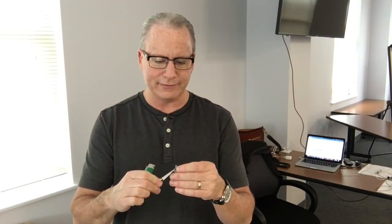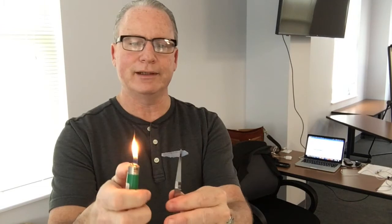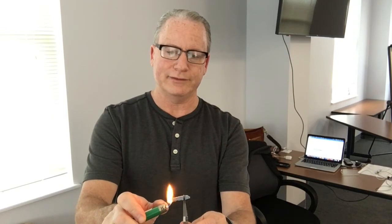But then you get into furniture cleaning and you wonder: what is the fiber I'm cleaning, and should I be concerned? Here's another sample. I'm going to bring the flame in close to the fiber and you can see it's not pulling away. Nothing happens with heat — so it's not melting. It's a natural fiber. Let's go ahead and put a flame right on it. As you watch this, you can see it burns like paper. That's because it is — it's cotton. You can see the glowing ember at the end there.